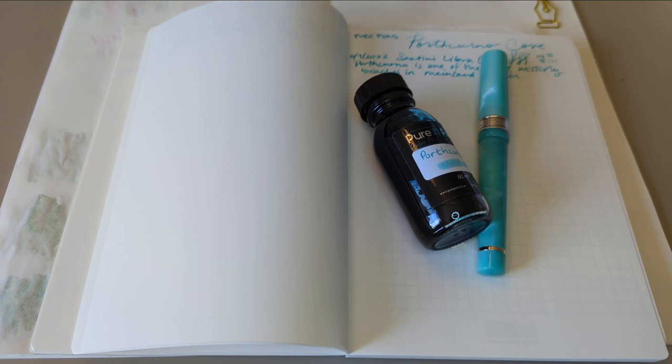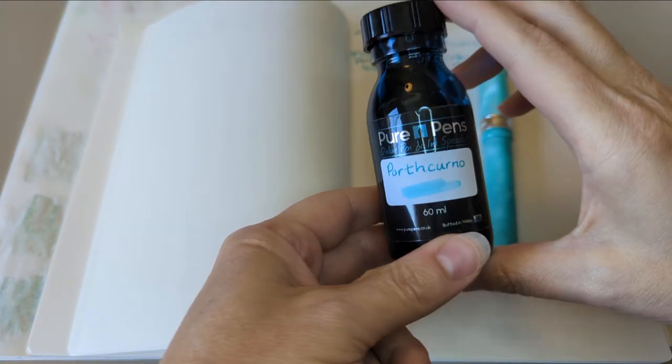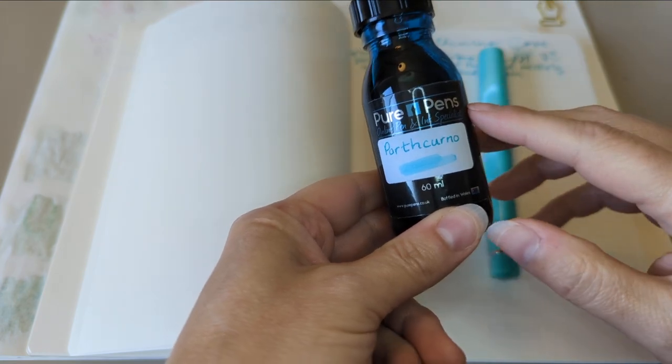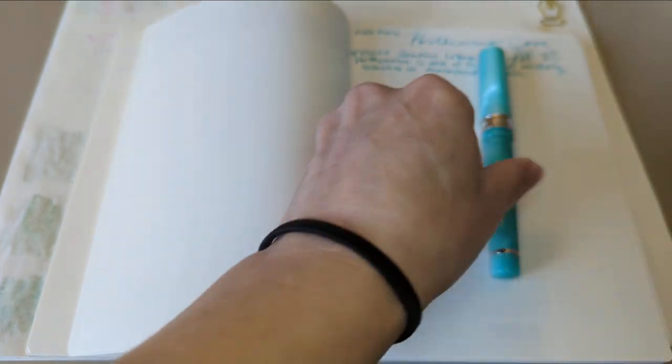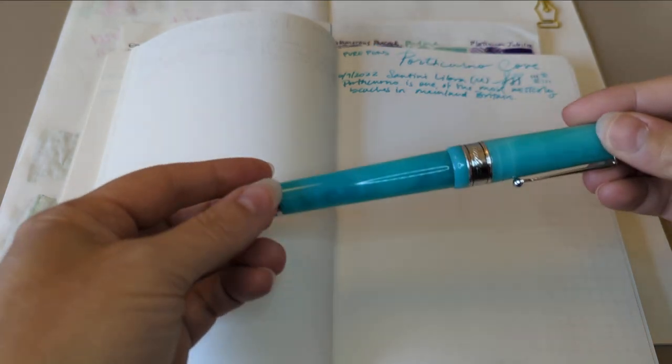Hi everybody! Welcome to day 10 of 30 Inks 30 Days! Yesterday we had this lovely ink, Pure Pins Perth Kernel Cove in the Santini Libra. I've really enjoyed it. The match is pretty amazingly good, I have to say — that's part of the delight — but also I really like this pen.